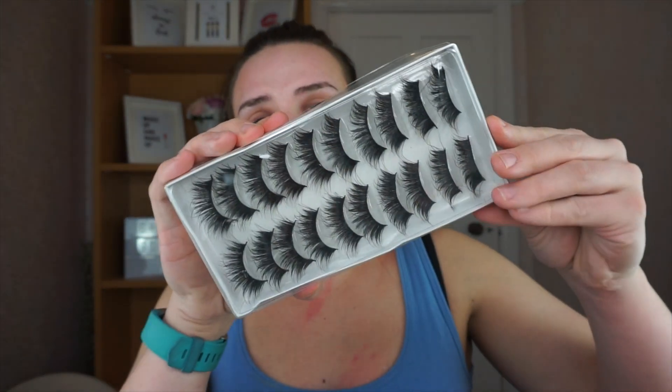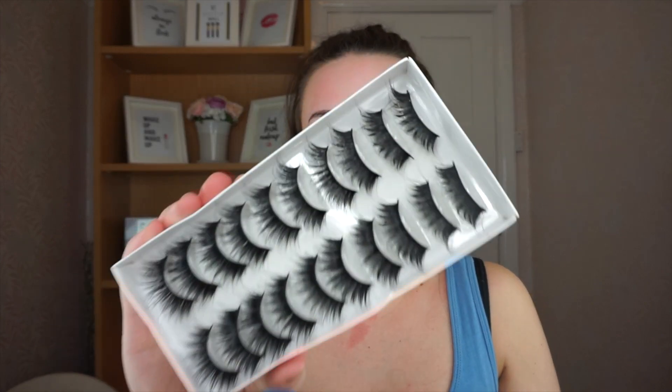First of all I got the GTO high quality fiber false eyelashes and these were three pounds — you get a set of 10 pairs. These eyelashes came like this and they're not your best quality, if I'm honest. They've almost got that plastic effect but they are very wispy. So I thought, why not? For 10 pairs for three pounds you can't really go wrong. I'll link everything below.